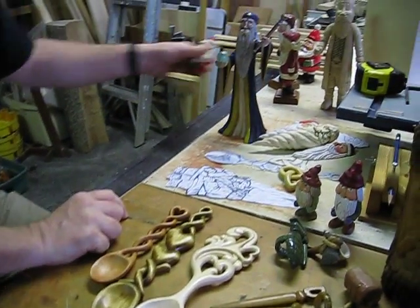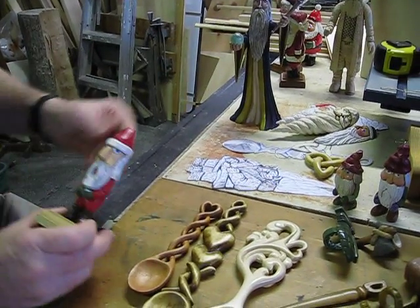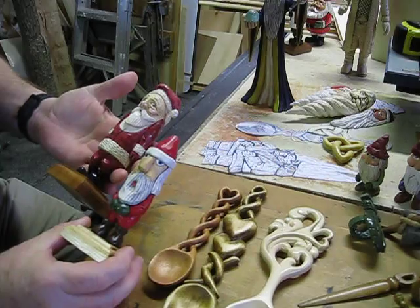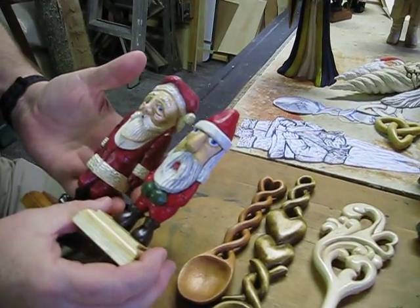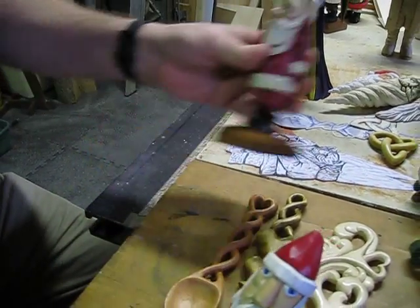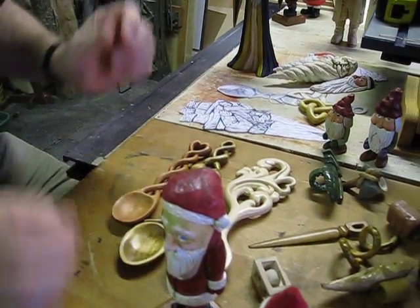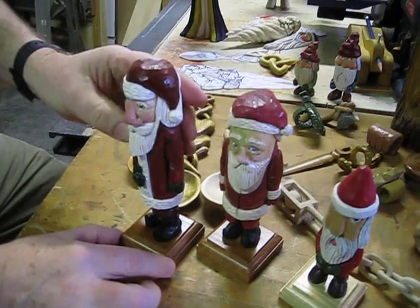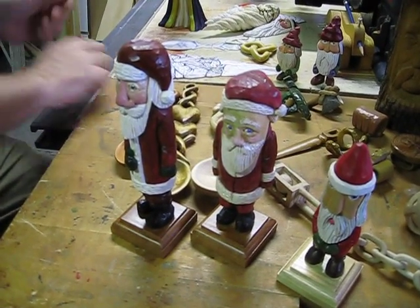Christmas time, everybody likes to carve Santas. As you can see by all these characters, I don't have one kind of style — see how different they all look. Every one I do, I like to experiment. This one's a little bigger, so I'm trying to get bigger and bigger with these things.